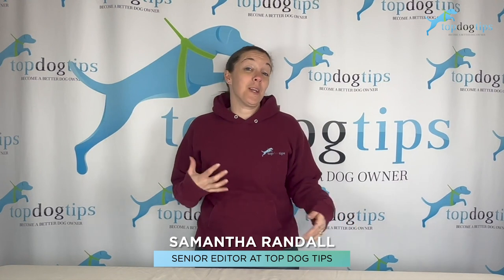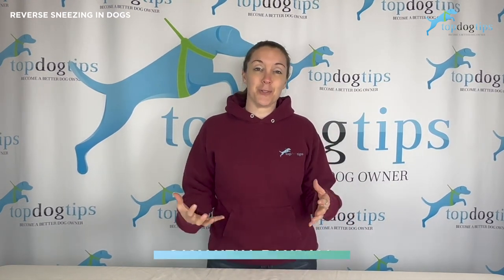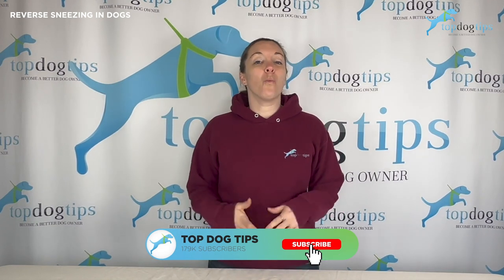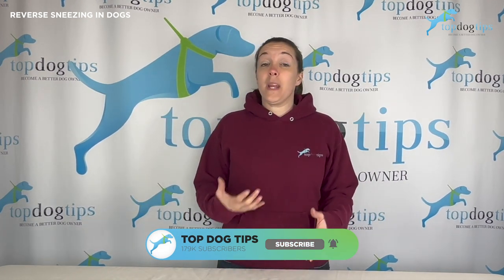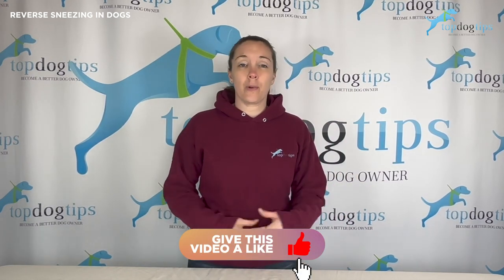I've had this question pop up quite often lately, so I just wanted to make a video and answer it. A lot of people have been asking: what is reverse sneezing in dogs? What is it? How do you treat it? Is it bad for your dog? Lots of questions around reverse sneezing.